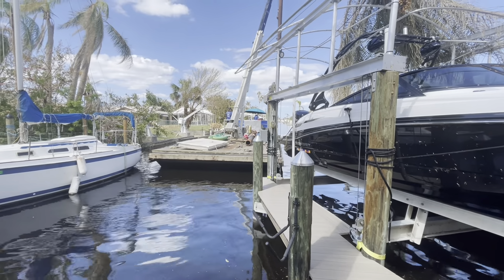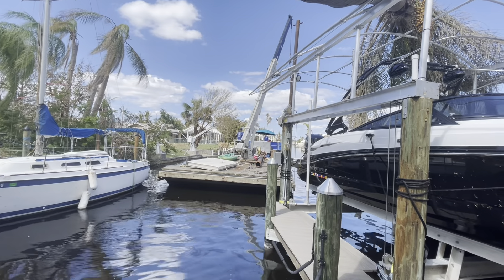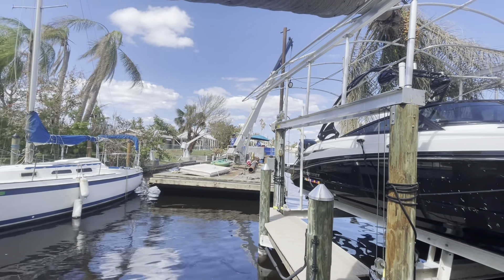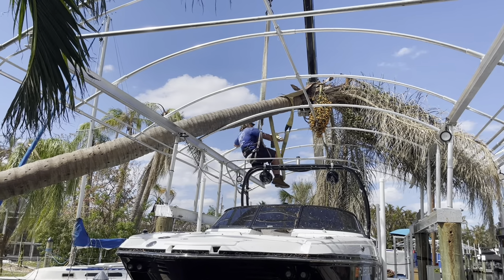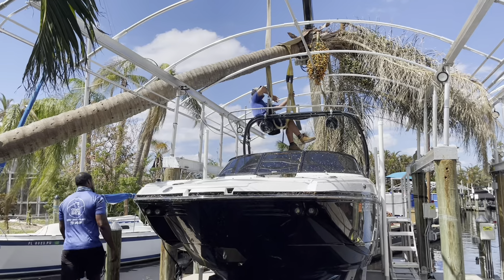At the end of the video, amazingly, when the guys from Stokes Marine lifted it off the canopy, the canopy just kind of sprung back into its normal shape. It wasn't dented or damaged in any way. I just couldn't believe it.